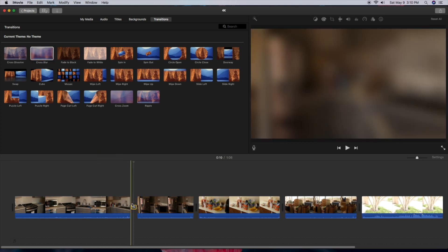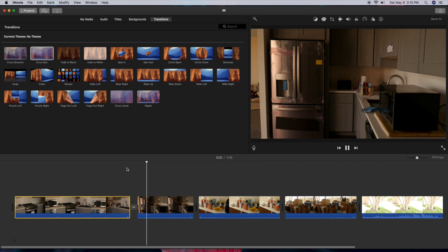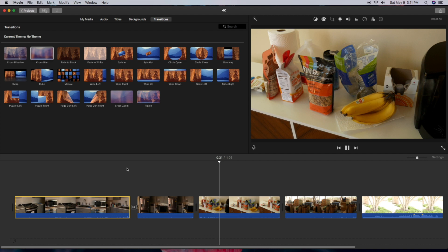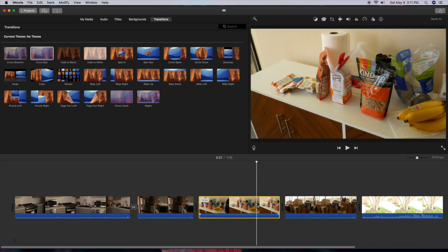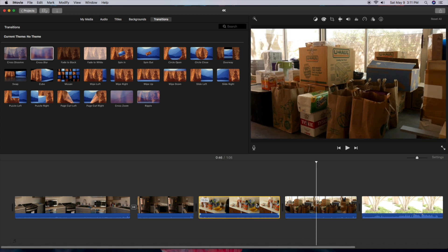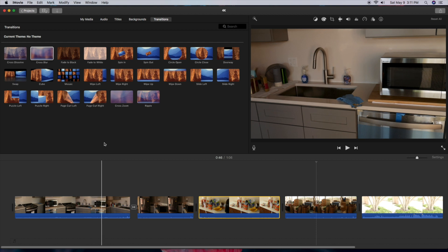Let's add some transitions between clips. My guess is the playback won't be that smooth before we render. Let's go ahead and play it — and you can see the playback is not really smooth at all. There's a staggering on the playback, and this is going to be the biggest problem: playing back the videos in 4K. It's doable, but you may have to render, look at it, then make changes if you really want to get down to the nitty gritty.